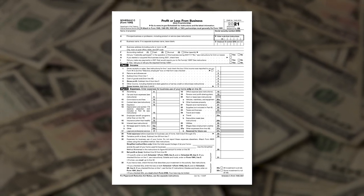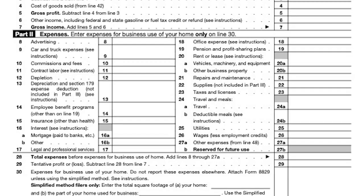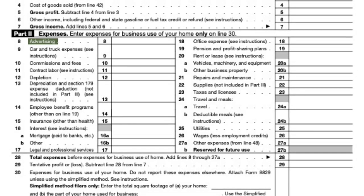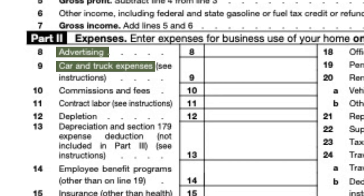When you look at a Schedule C form — and I'm going to advise that you actually look at it before getting your taxes prepared — you're going to notice that there are certain categories, certain boxes that the IRS is looking for you to complete. You need to make certain that you put the proper information in the proper spot. They have advertising on that Schedule C for a reason. They have car expenses listed on that Schedule C for a reason. You want to make sure that you put your expenses in the right categories.